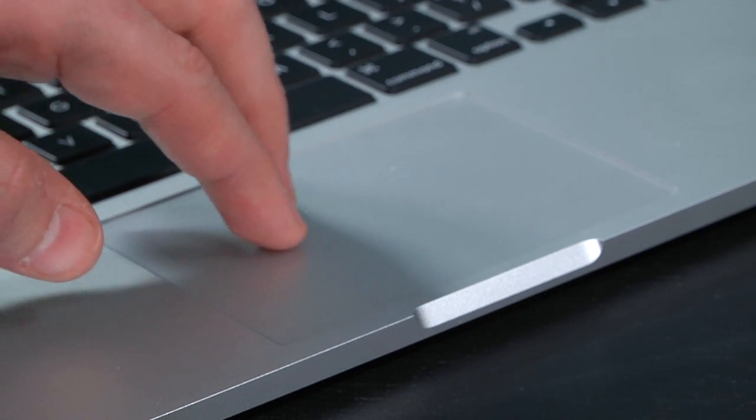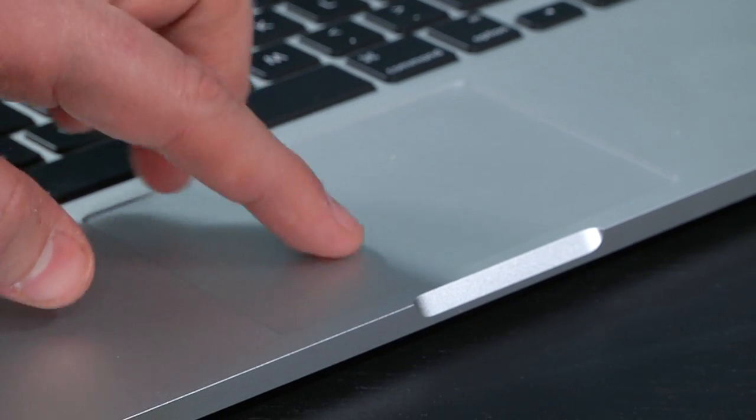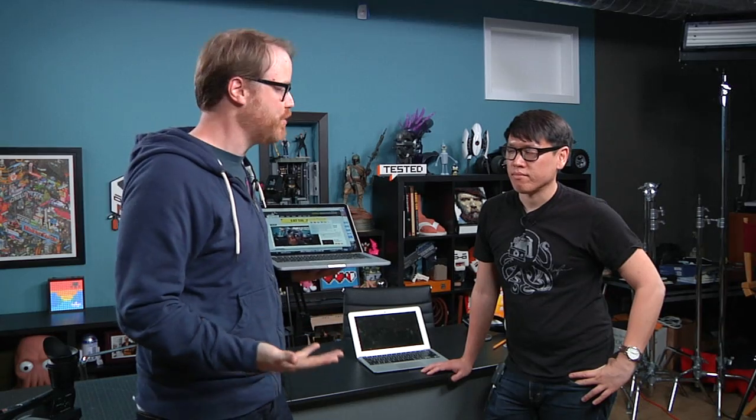The force press is less interesting to me on the Mac. I find it to be a little bit fiddly, and I just use a three-finger swipe to do the same thing. But the haptic action of the trackpad — really, really impressive.